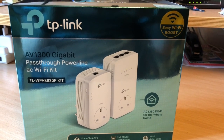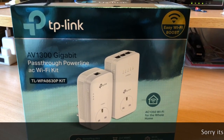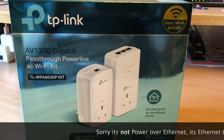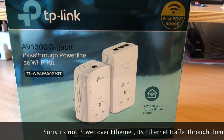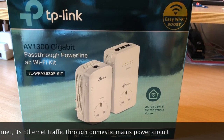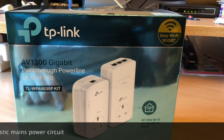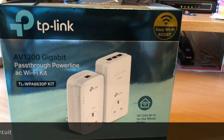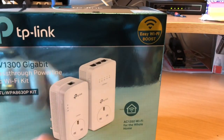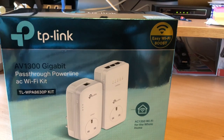Hi guys, this is just another quick unboxing video. I've noticed that no one has actually put one of these TP-Link powerline extenders on video. We've got several extenders in our house already, but I'm adding this TL-WPA8630P kit, which effectively is a Wi-Fi extender that mirrors your router's Wi-Fi, SSID information, and then uses the mains power to transmit the signal from your router.